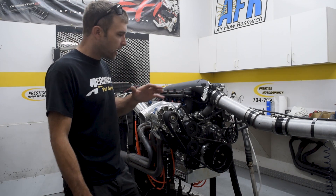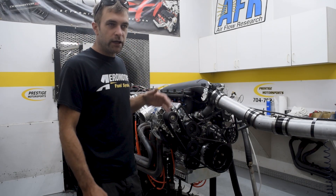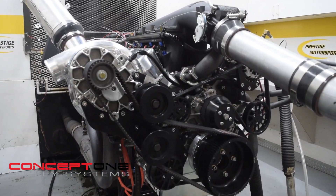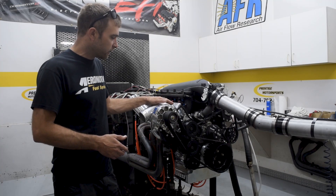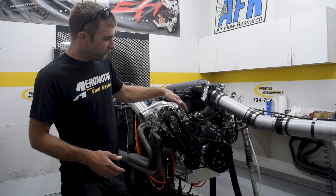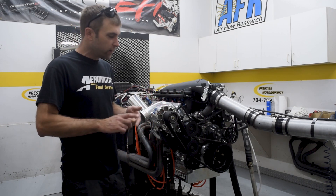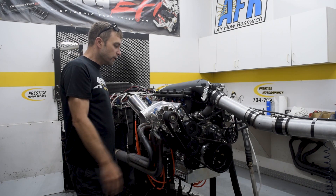I want to highlight a couple of things here — the front drive system. We contracted Concept One to develop a front drive that would work with the YSI blower from Vortec. They've done an excellent job with that. So we've got AC, power steering, alternator, water pump, and then of course the blower on the side.